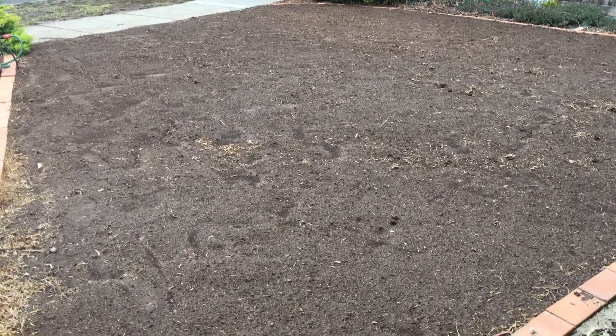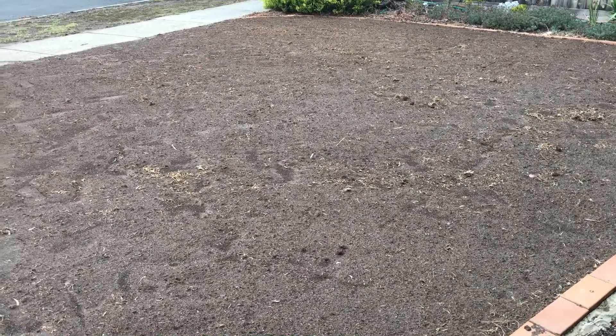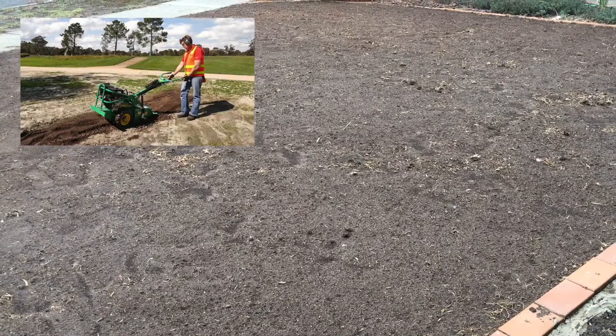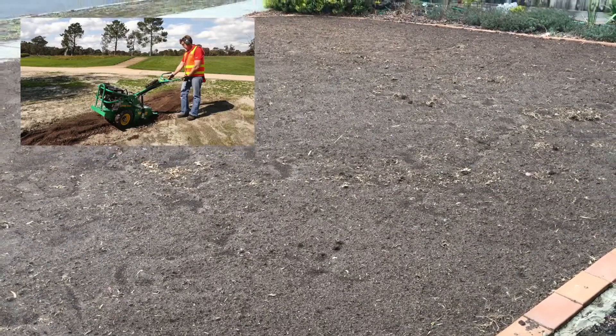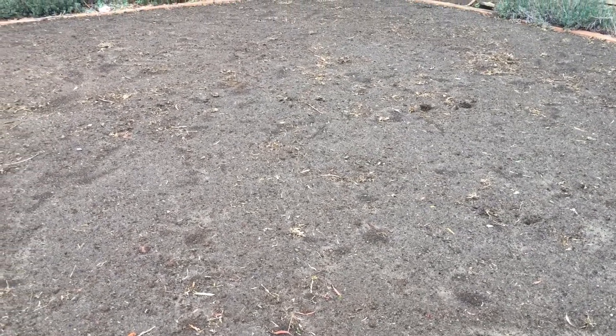I'm here at my dad's place and he's just recently hired a rotary hoe to get rid of all the dead grass and weeds that were on the yard and just turn the soil over. It's been raining the last few days, so it was a good time to use the lawn leveller here as well.